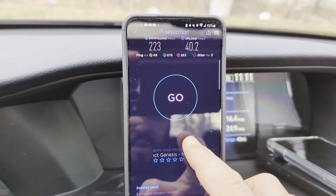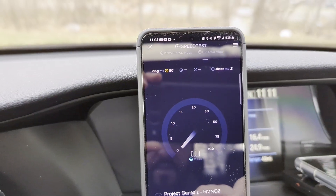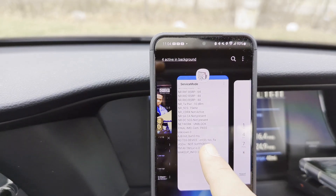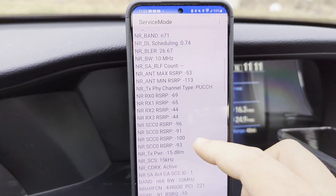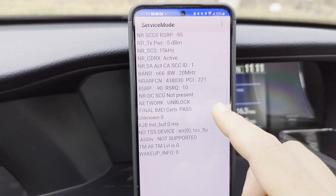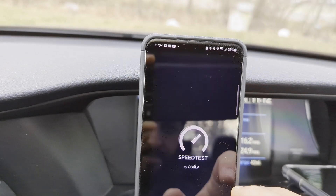223 down, 40 up, 48 ping, 3 jitter. We're going to jump back to that to confirm we're getting the N66 — that seems a little too fast for N71 alone in my opinion. Going to SIM 2: there's our 10 MHz of N71 and 20 MHz of N66. That's it.